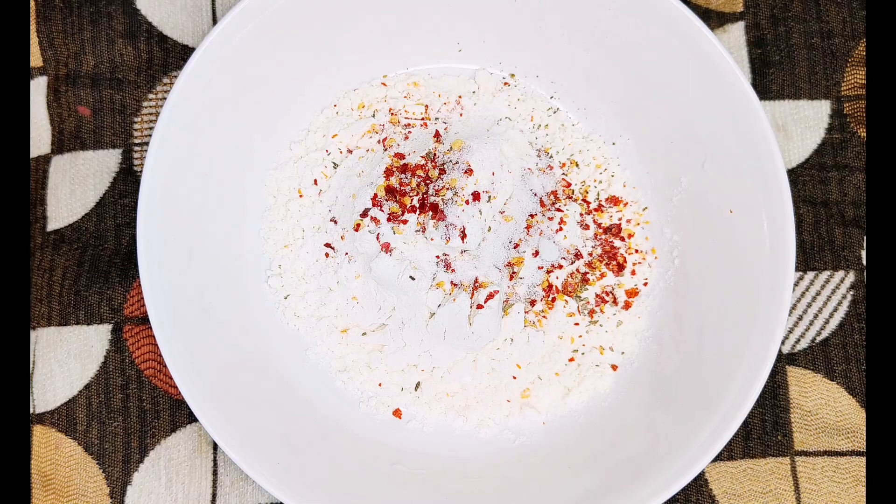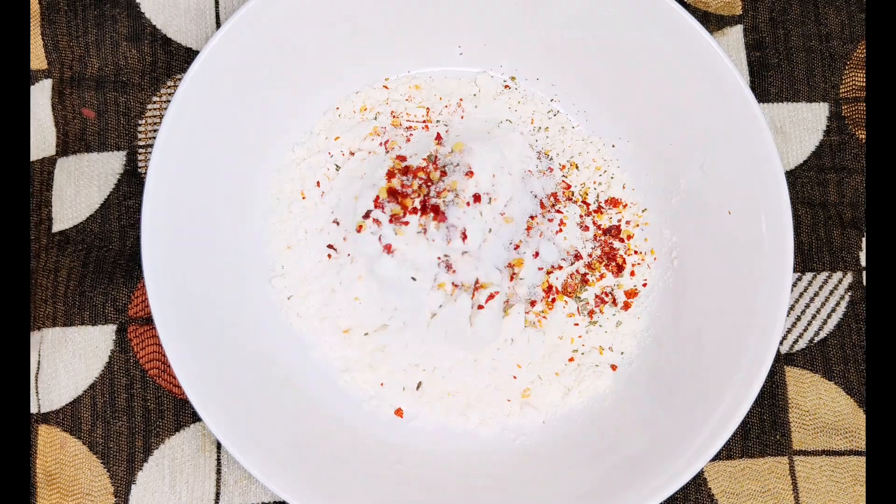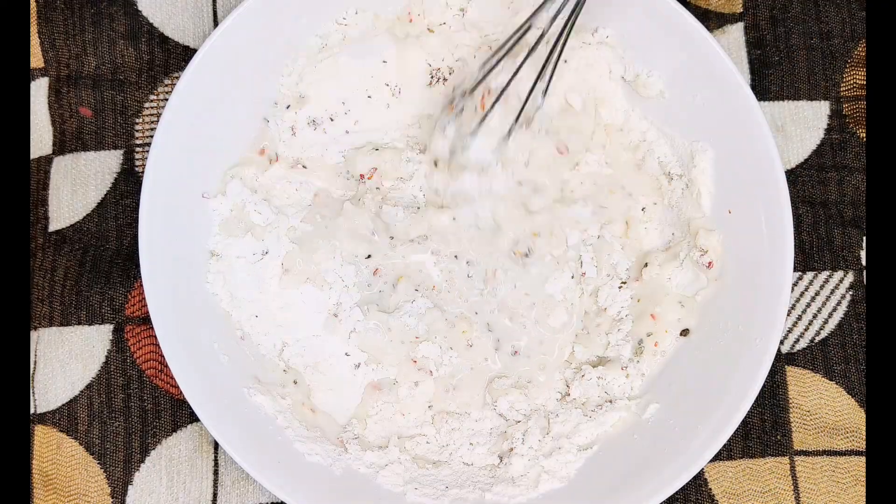We will add water to make a slurry. We need to dip the box pattis in it and coat them properly. I have prepared the slurry — check the consistency.